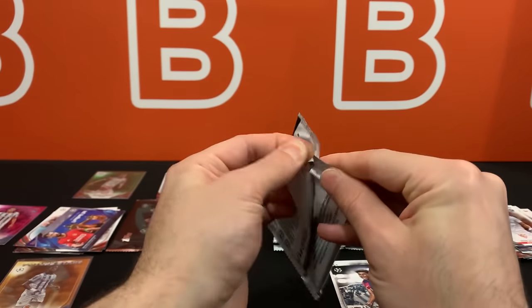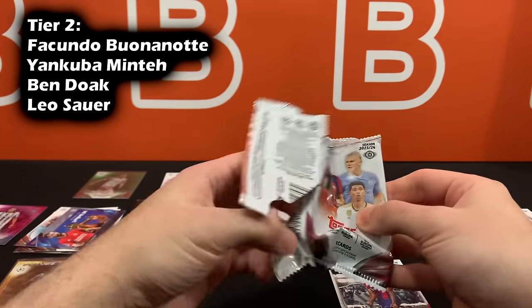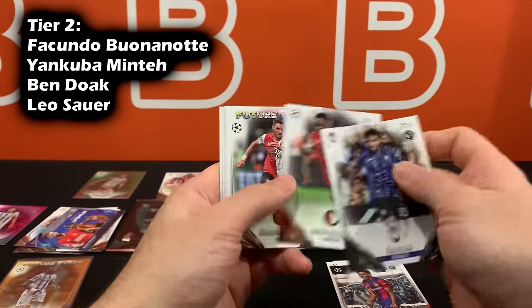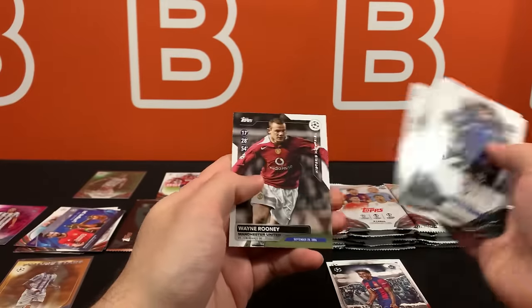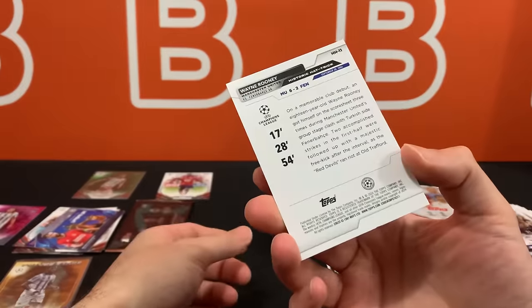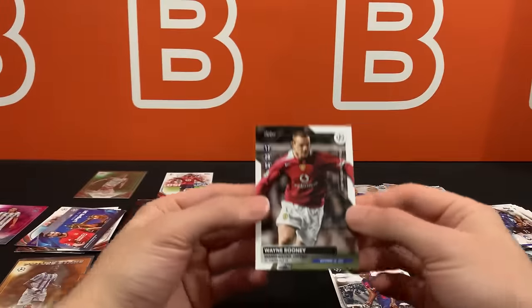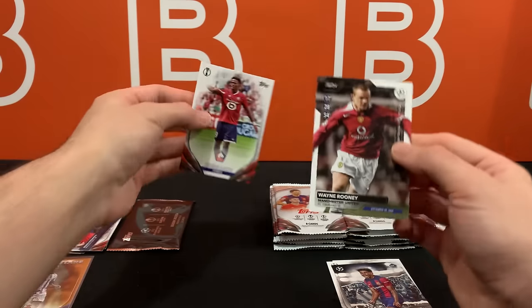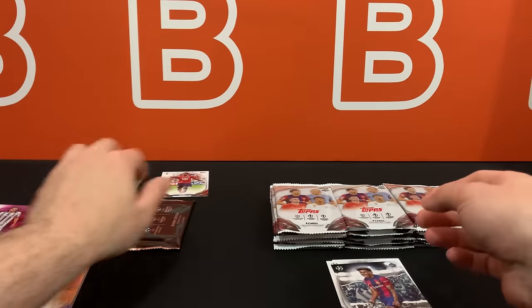Other rookies to mention: Ben Doak from Liverpool maybe, and Leo Sour as well. They always try to fill these products with a lot of rookies to increase the rookie pool. But look at this one - this is one of my favorite designs, obviously a throwback. One of my favorite insert designs from this set. I really wish they made the base cards like this actually instead of this current design, but Topps is making the calls.